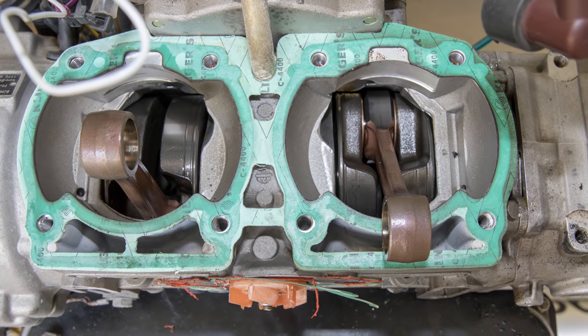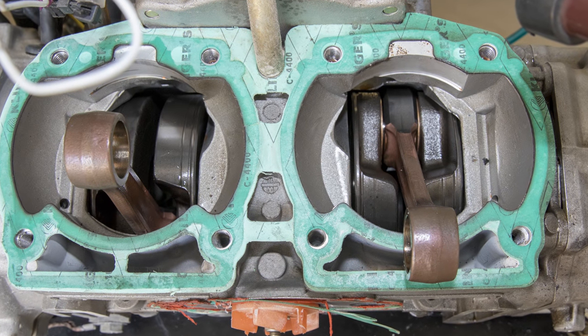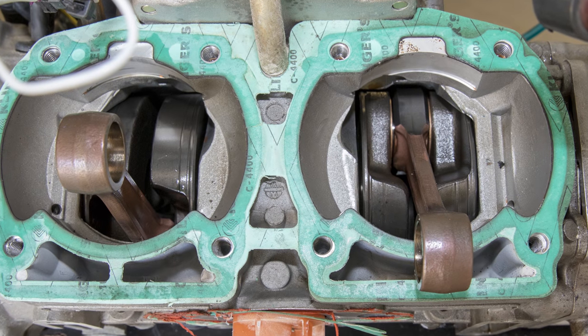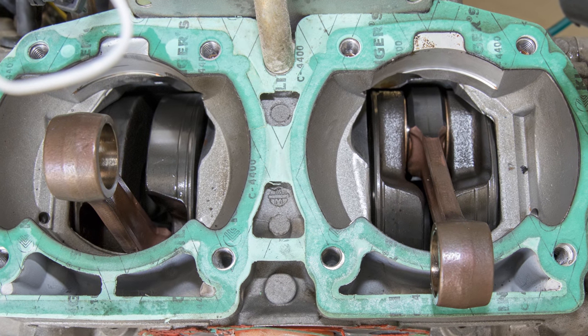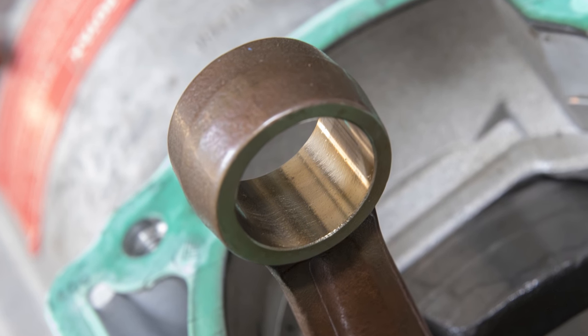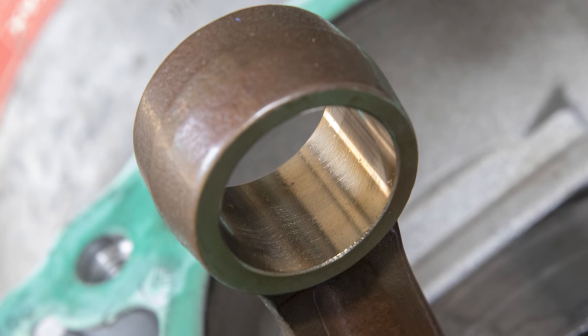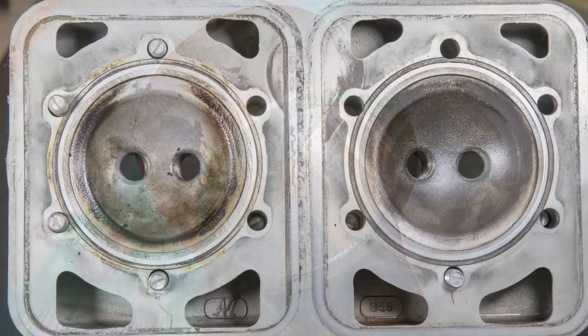Inspection of the crankshaft, main bearings, and connecting rod bearings shows no anomalies — the bottom of the engine is in excellent condition. The wrist pin and needle bearing race show no discoloration from prolonged high-temperature operation, providing further evidence that the heating observed on the pistons was a fairly recent phenomenon.